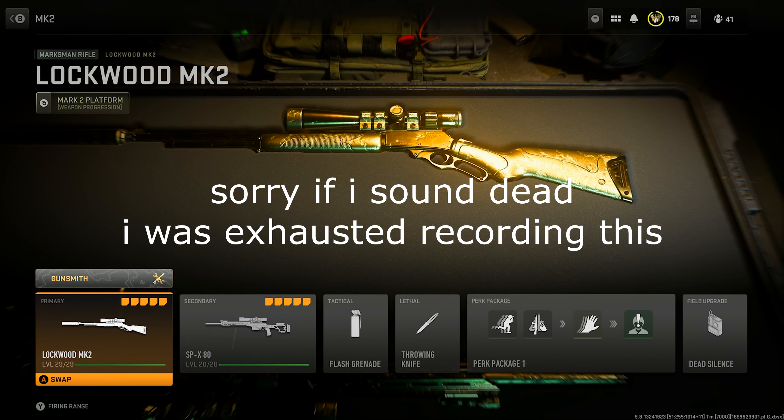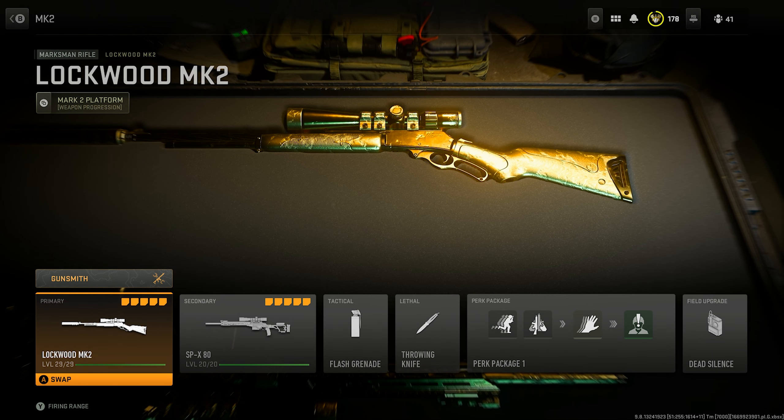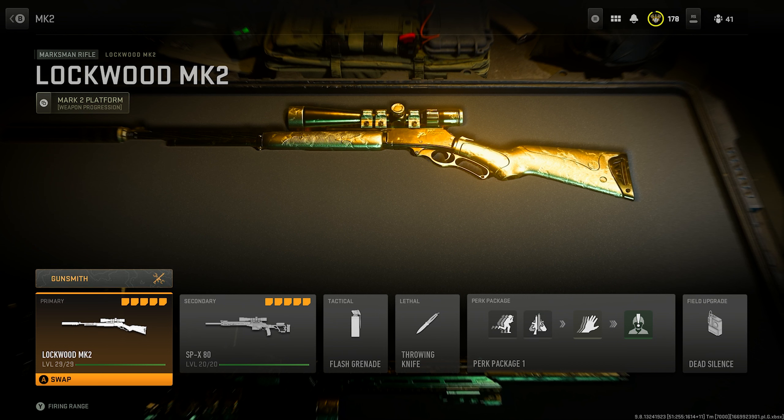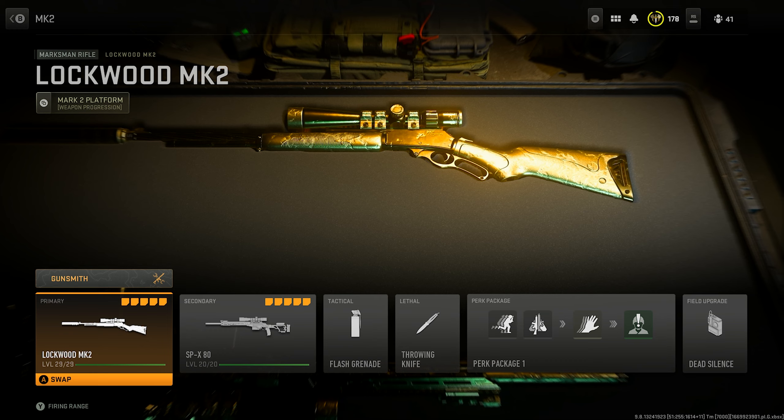Alright, what's going on guys, Wolfshare here and I'm back for another video. Today I'm bringing you guys another Modern Warfare 2 sniping video, and today we're using the Lockwood Mark 2. I'm going to show you guys the best setup for this gun for aggressive sniping, so let's just get right into it.